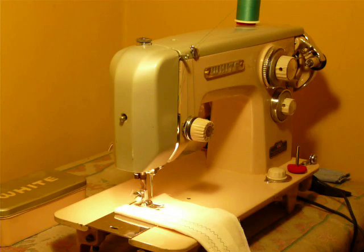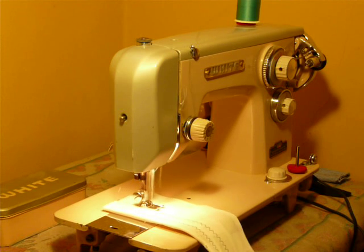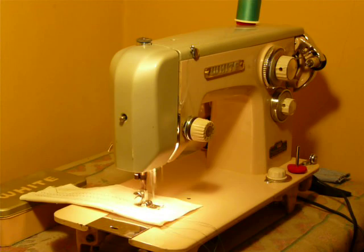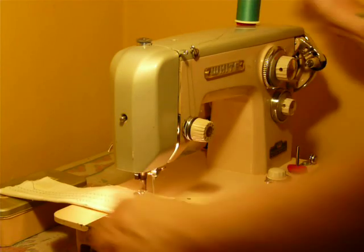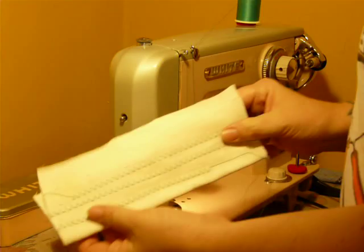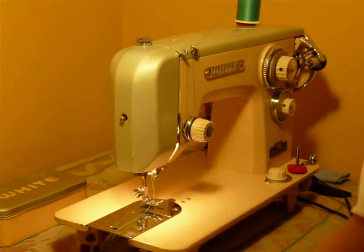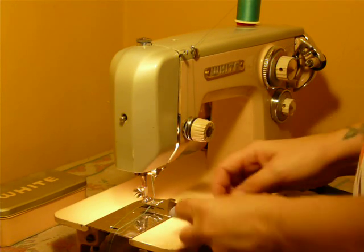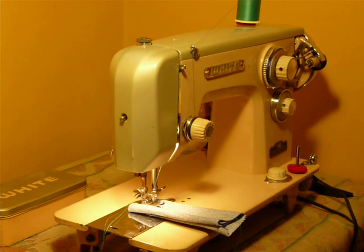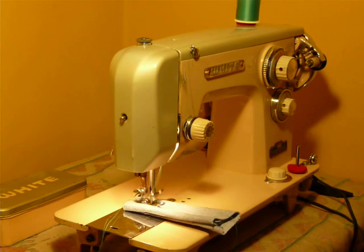This machine is very smooth and strong — serviced and ready to go. It runs real smooth, it's loose, makes a nice stitch. Six layers of Levi's denim, real Levi's denim. I'm going to zigzag; I'm using a size 16 needle.